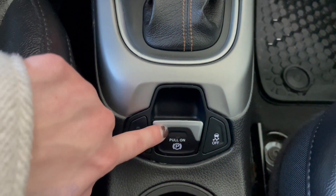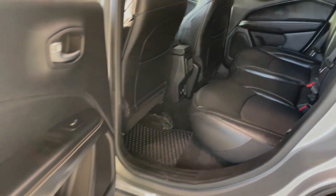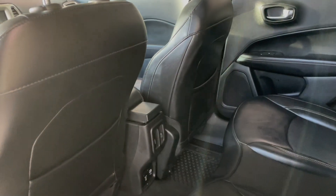Moving over to our gear shifter, right here we do have our automatic on and off and our traction control, and then our electronic parking brake. Going to take a quick peek in the back — on either side of the door you do have a cup holder, and behind each of the front seats you do have the pockets right there for extra storage.